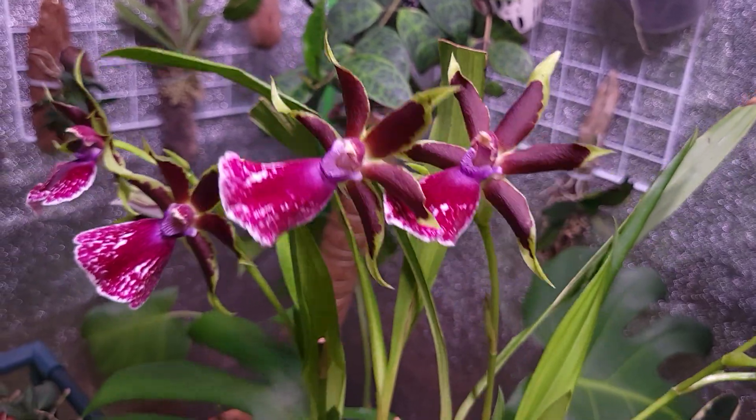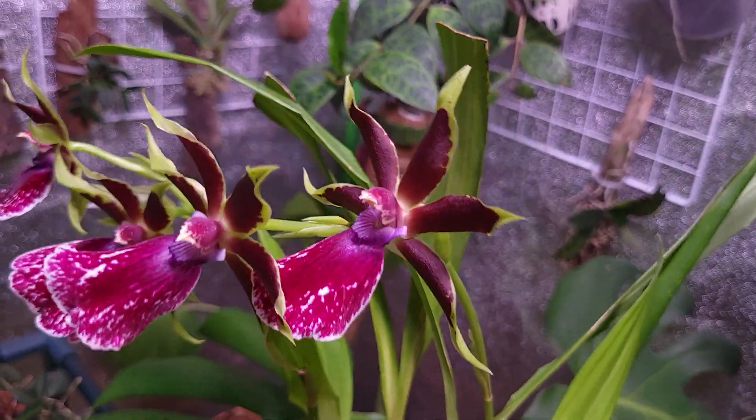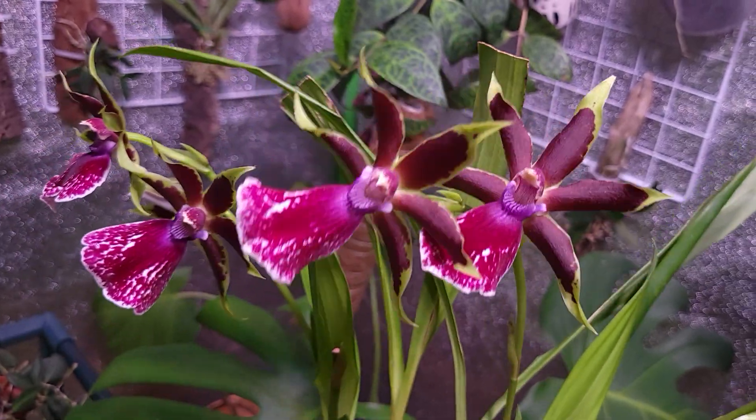Thank you guys for watching this video. Hope you enjoyed this orchid as much as I do, and see you in the next video.